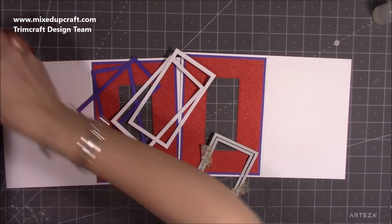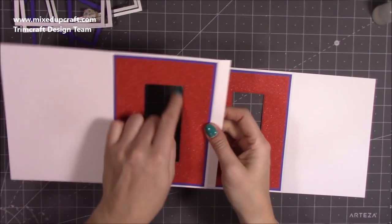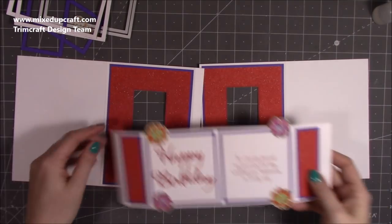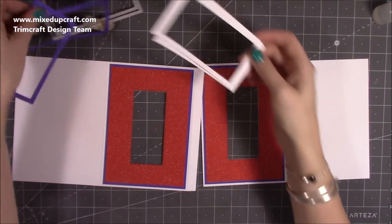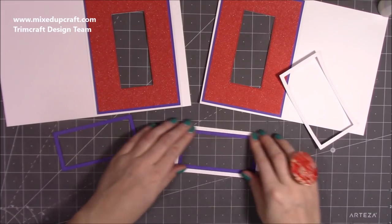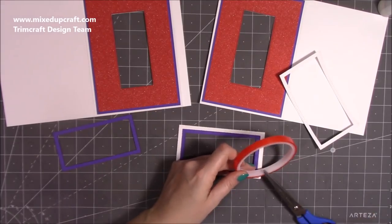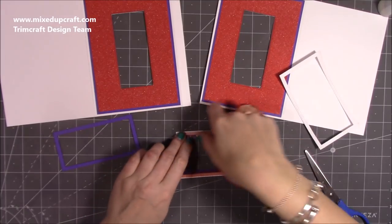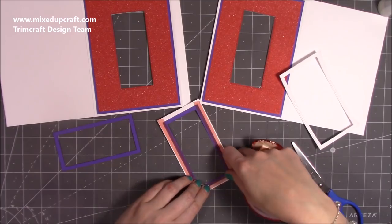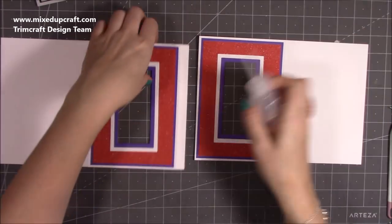I've cut my frames using the smallest rectangle die for the windows and the next one up, cut in purple to give that frame. Then I removed the smallest one and used the medium with the next size up, popped them together with a bit of washi tape for a nice even frame, and cut it out in white. You want two of them — but this is completely optional; there's nothing wrong with keeping your windows plain. One handy tip: once you've done one, sit it over the top of the other and draw around it to make sure they're the same size.